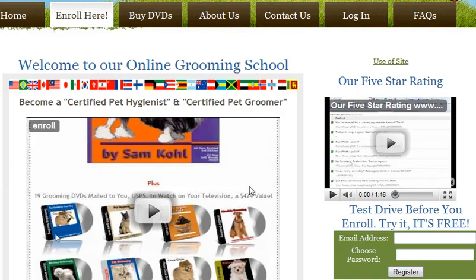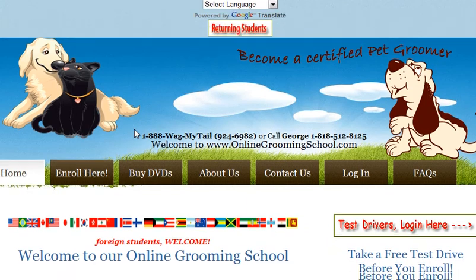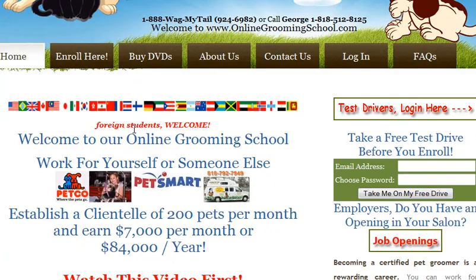I thank you for coming to Online Grooming School. I thank you for taking your test drive, and we would love to have you as a student.